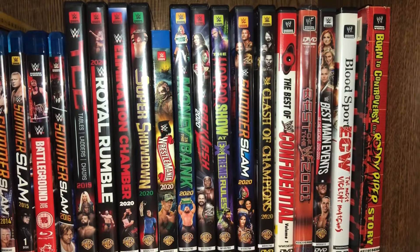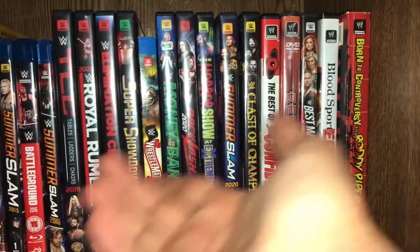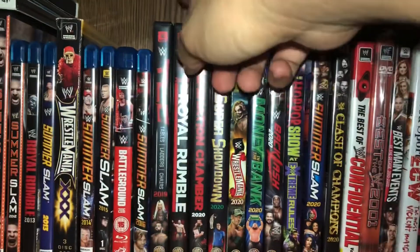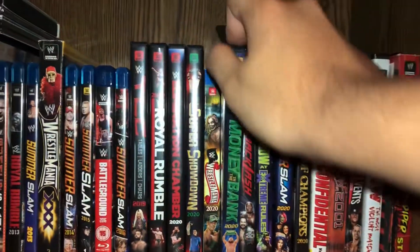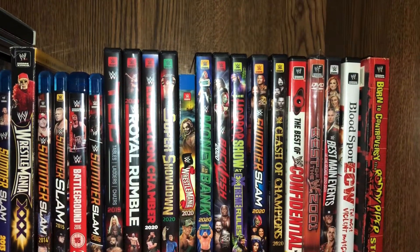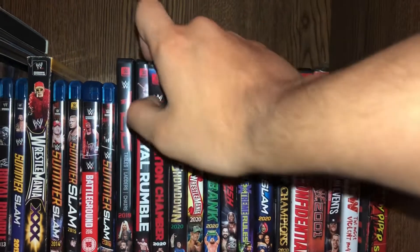I watched Backlash, Extreme Rules, SummerSlam, Clash of Champions, and the Royal Rumble. I did not watch Super Showdown, Elimination Chamber, or WrestleMania. Probably my favorite was WrestleMania, but if I had to choose besides WrestleMania, it's the Royal Rumble. If you guys have your favorites, comment down below. I can't wait till I complete the 2020 pay-per-view collection.